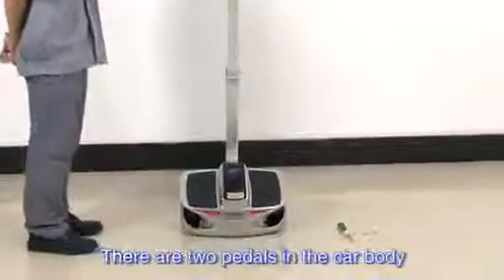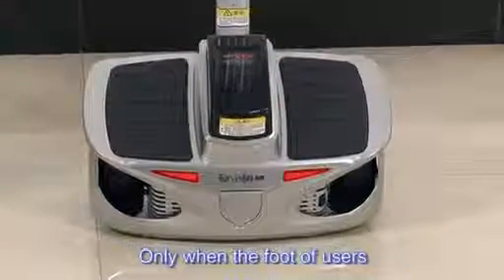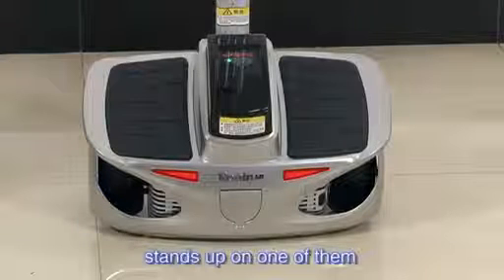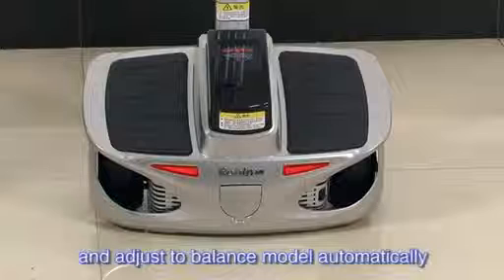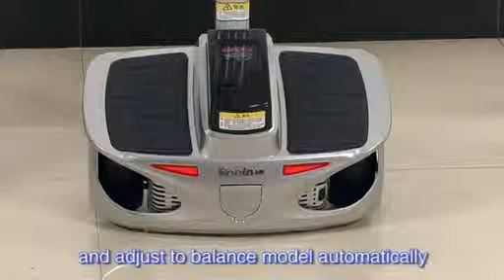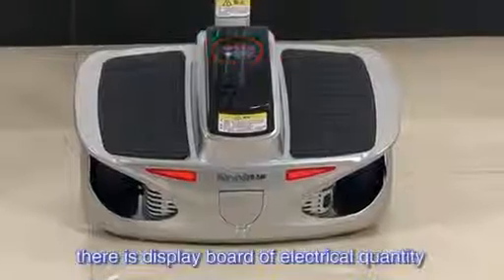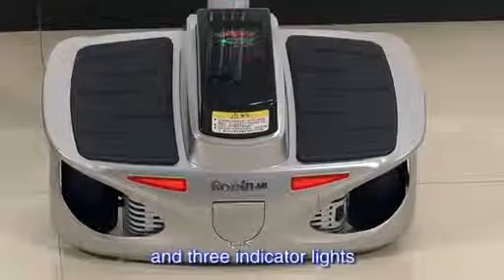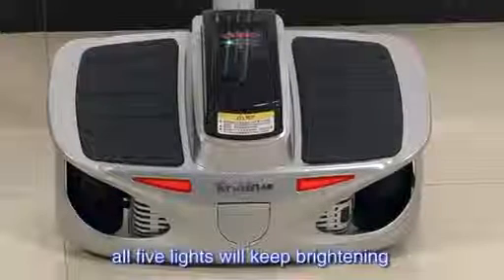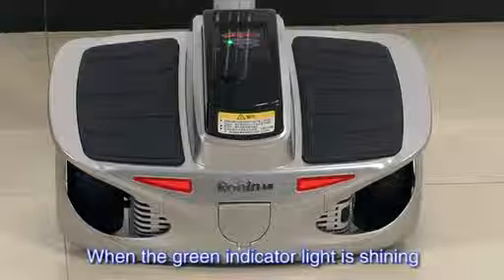There are two pedals in the car body. There are four sensors under the pedals — only when the foot of the user stands on one of them can Robin enter into work mode and adjust to balance mode automatically. On the top of the car body, there is a display board showing electrical quantity and three indicator lights. Under normal mode, all five lights will keep brightening when the power is sufficient.